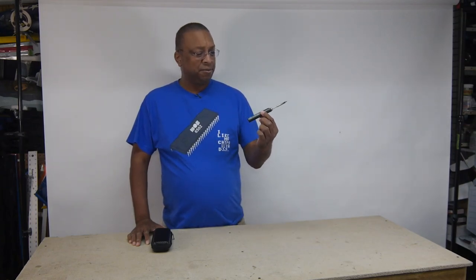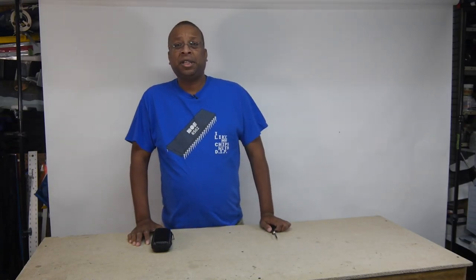Hi there! A while ago I did a review on a portable battery powered soldering iron from Secure and I was very impressed with it. I've used it a lot around the workshop and out in the field. Now the company has released a more advanced version that looks to be just what I need around the workshop. So let's take a look at its features.